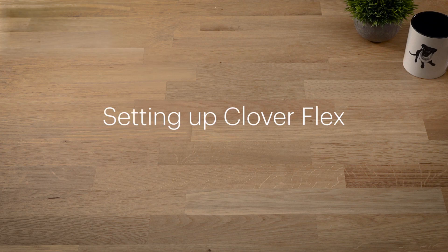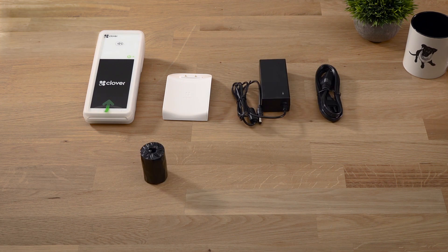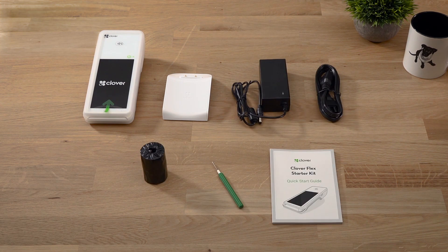Your Clover Flex comes ready to take payments in just minutes. In the box, you'll find your Clover Flex, charging cradle, and your starter kit, which includes a power brick and power cord, a paper roll, screwdriver, and a quick start guide.